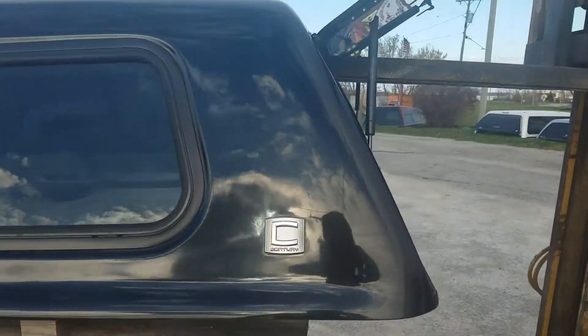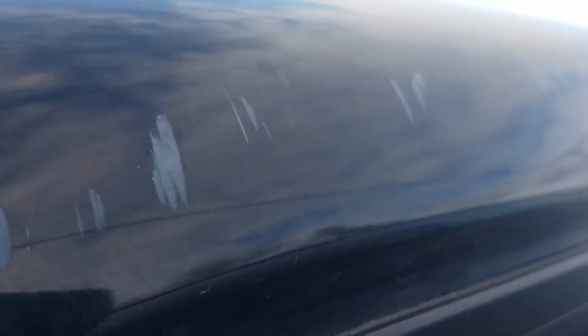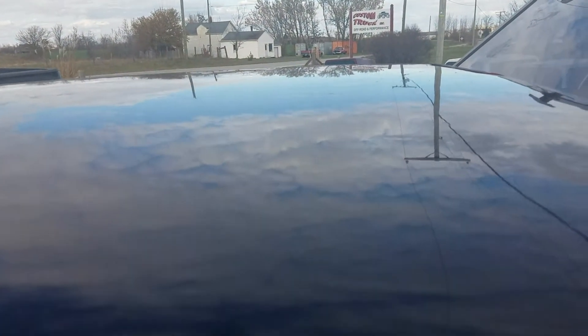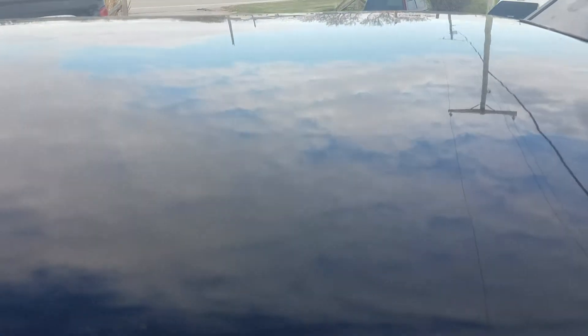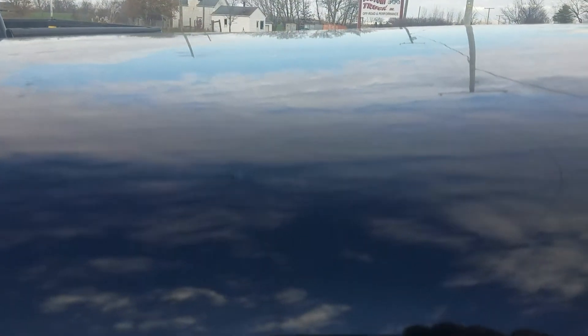Pretty decent shape. It's got some scuffs and scratches and stuff. Looks really not that bad. This is all just scuffs down the side. It's got some scratches right there. A couple scratches on the top right there. Most of the stuff is on top of it where you're not going to see it. Scratches up there. Got a couple scuffs and scratches.